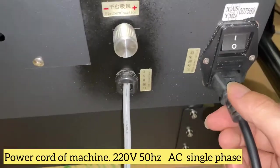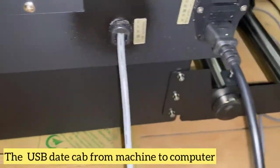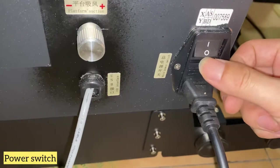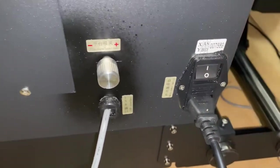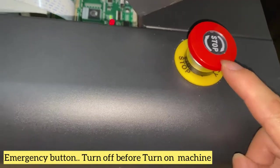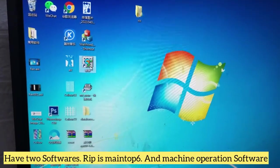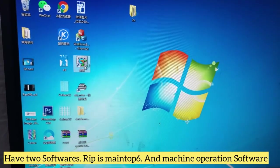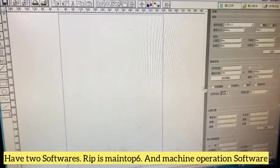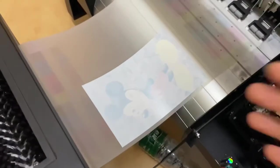Here you can see the power cord — it goes to the socket — and the USB, which will connect to the computer. This is the switch: on and off. This is the image button; before you turn on the machine, make sure it is not pressed down. On the computer we have two softwares: one is the main tool — the RIP software. First you RIP the file, then use the machine control software to control the print and film output.